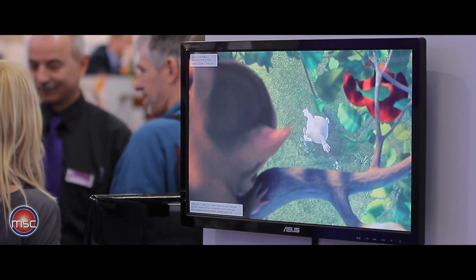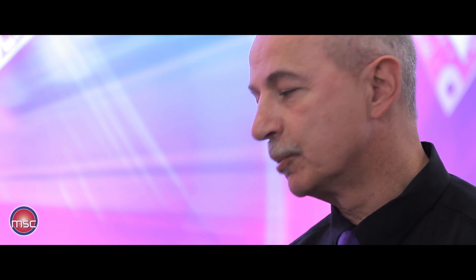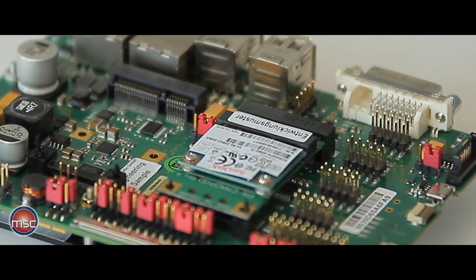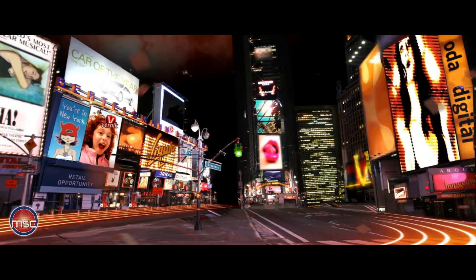Both displays can show two independent outputs at the same time, and what is more, both displays can use a resolution of up to Full HD, which is 1920 by 1080, also sometimes referred to as 1080p. Next to the graphics interfaces, we also support four PCI Express lines, two SATA high-speed interfaces, altogether eight USB lines, and an HD audio interface.